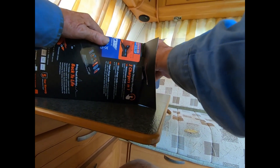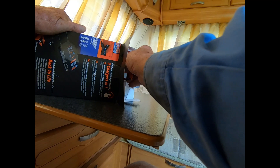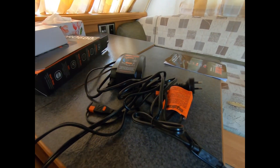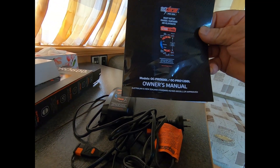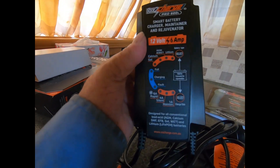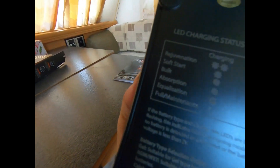So what you get in the box is the owner's manual. It's pretty basic to use — it tells you on the front what to do, and on the back it's also got some other settings. It's a bit hard to see, but all the settings are on the back there as well.